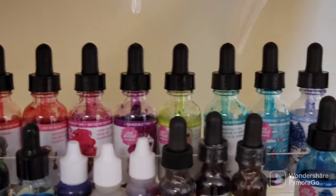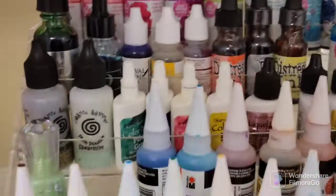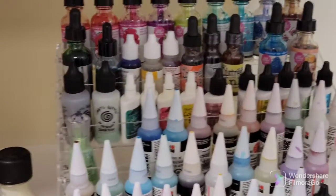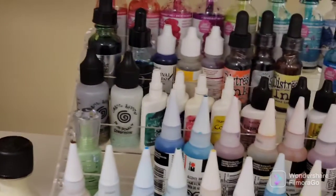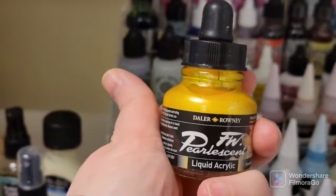I've got all my Jane Davenport inks all along there and into the next row, so it fits all of that beautifully. It's pretty and colorful!